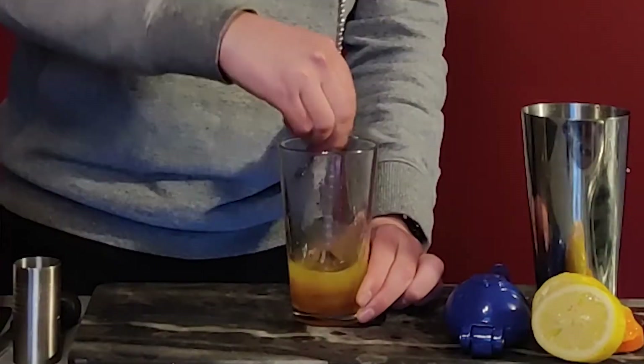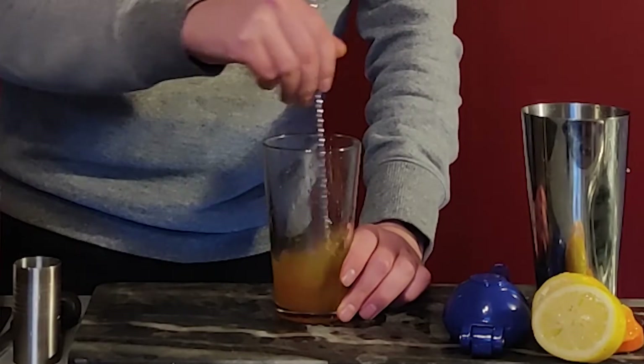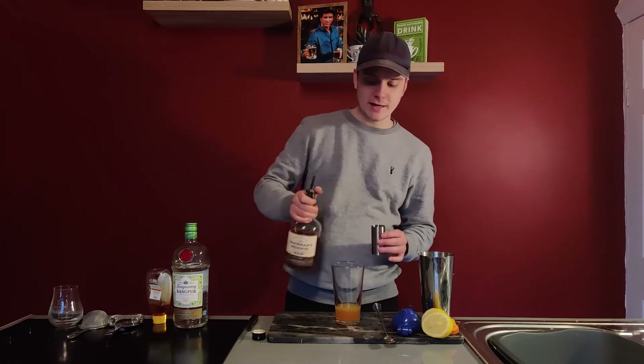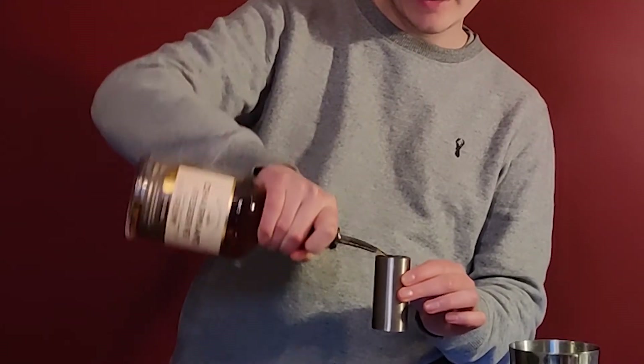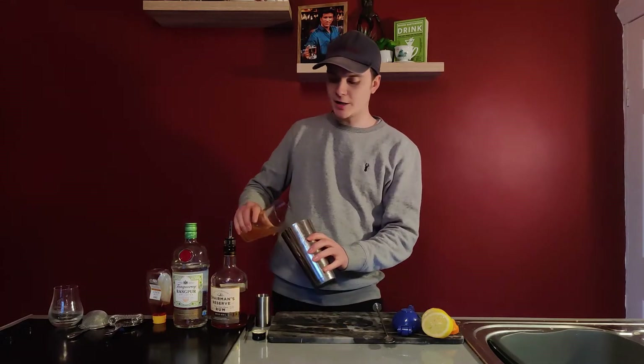Mix all that up. You want to mix it at this stage because if you try and mix it just by shaking it, the ice will make it go even thicker. Now for our gin or rum — I'm using rum today, 50 ml in there. Get your ice in there. Shake away.